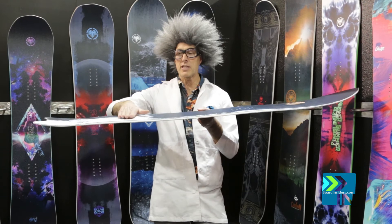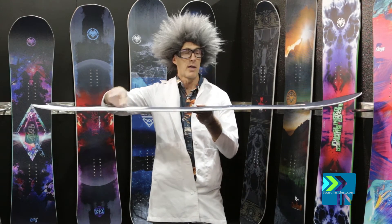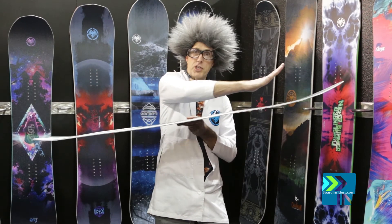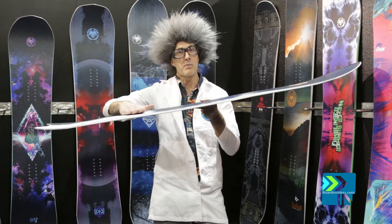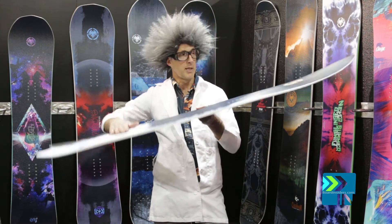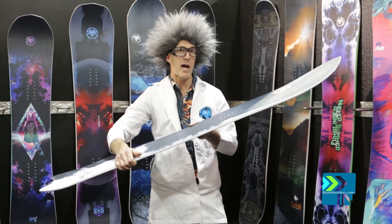When you set the stance back, it puts your feet right over this deep cambered area. There's a lot of rocker here with an early rise nose and a lot of shovel in the nose. So when that camber's weighted and this swallowtail drops into the snow, that nose just comes right up top and planes right out off the snow.